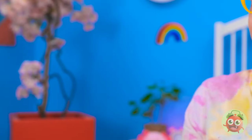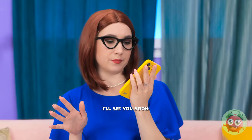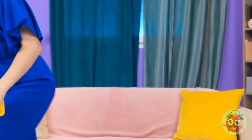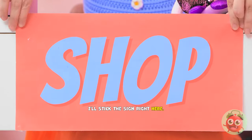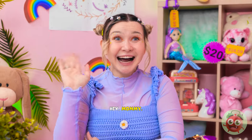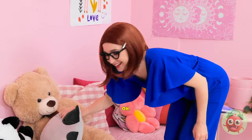Come on, let's play! Lunch, okay? I'll see you soon, bye! Where's my bag? I'll stick the sign right here. I'm open for business! Oh, a customer! Hey, mommy! Hi, Chloe. Welcome to my store! See anything you like!